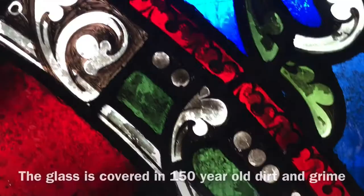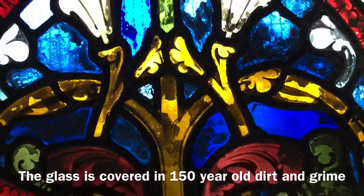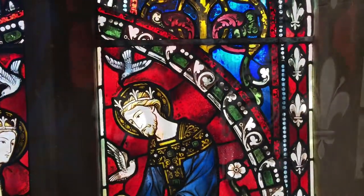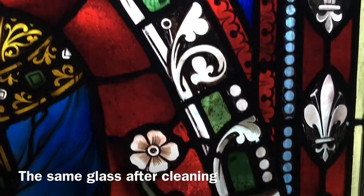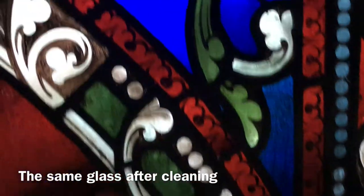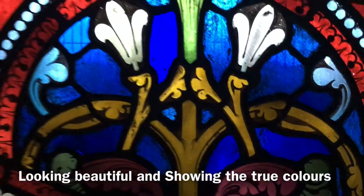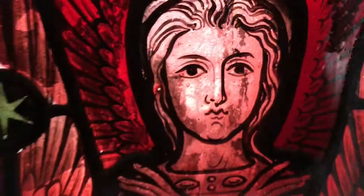This is the before the cleaning of a small section of the glass, and you can see it's absolutely covered in grime from hundreds of years really. And this is the same glass after we've cleaned it — quite a spectacular difference I think you'll agree. It's very pleasing to be able to bring it back to life; that painting there is just absolutely beautiful.